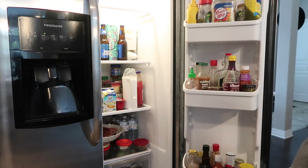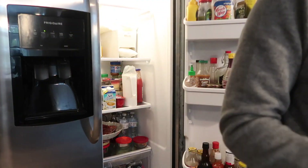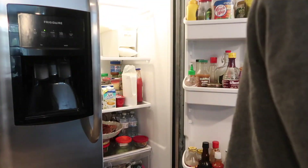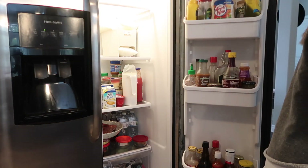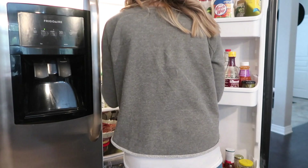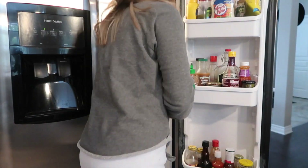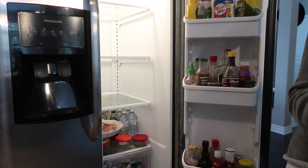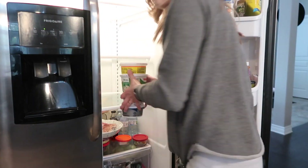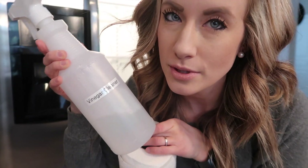So the first thing I'm going to do is just go ahead and empty everything out of the fridge so I can give it a good wipe down before putting everything back in. In the fridge I like to use just vinegar and water to clean it out, and I'm going to use paper towel because my rags are where the girls are napping so I'm not going to risk waking them up.